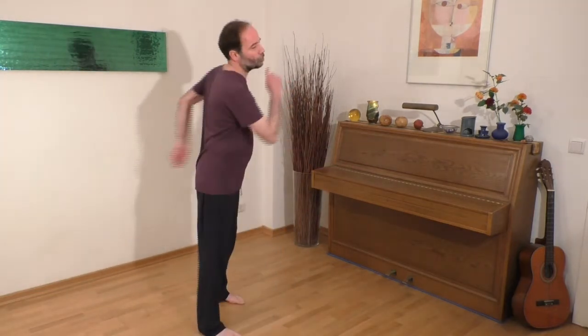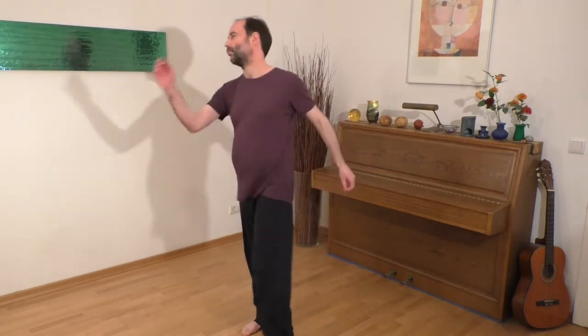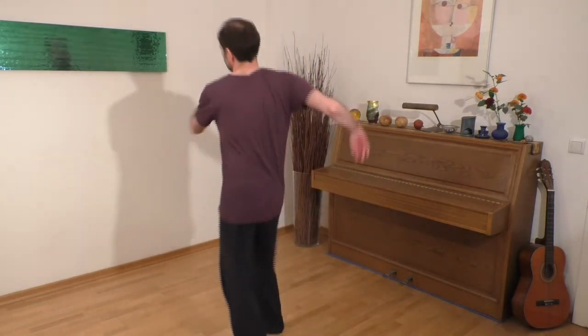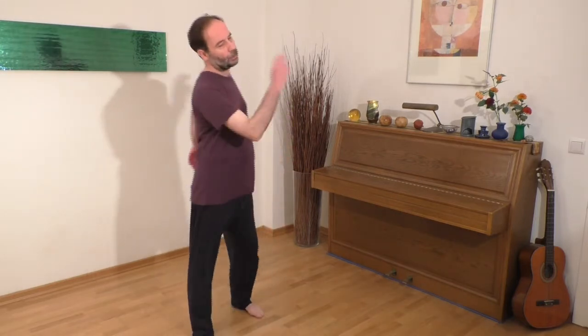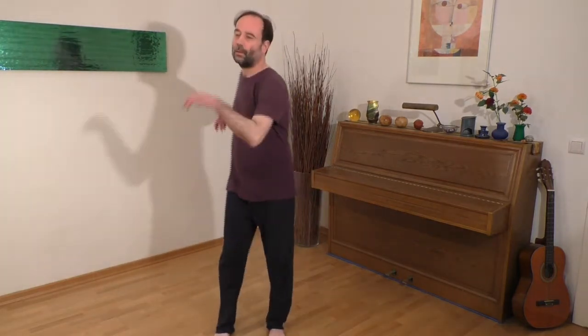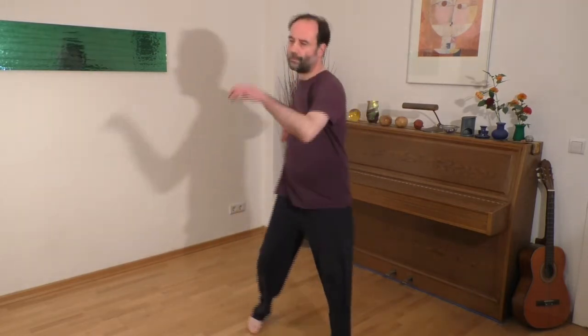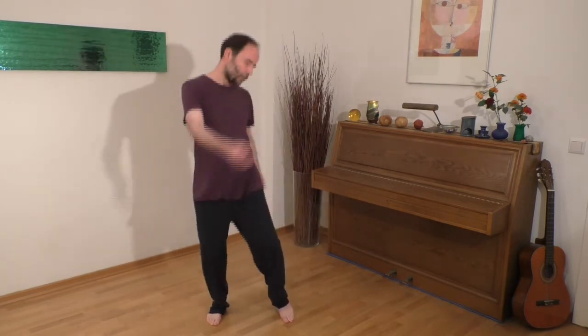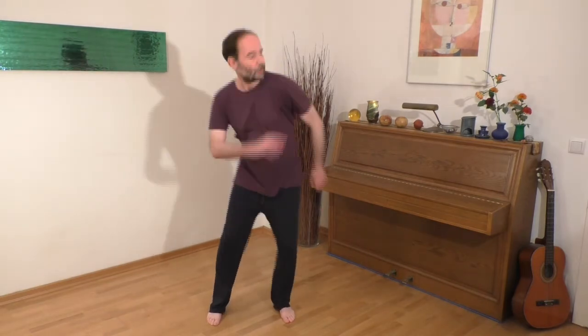There are also scientific studies proving that dancing counteracts the aging process and age-related illnesses. So just dance the way you enjoy it, without thinking about anything special. You can dance with or without music, with or without headphones, with a partner, children, or without — as you like. But make it a regular habit. Your dance movements should be as relaxed, flowing, and smooth as possible. In this way, tension and blockages in your body will be released, and you can literally dance stress off from top to bottom into the ground. Dancing should take up most of the time during this entire exercise.